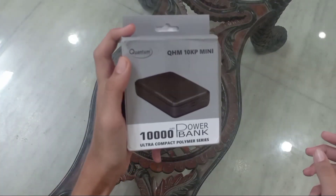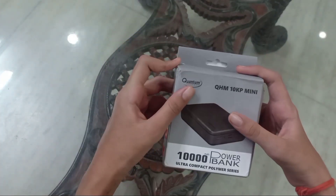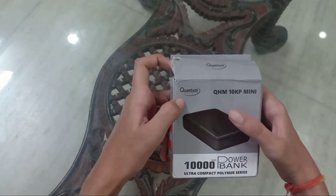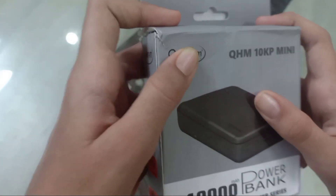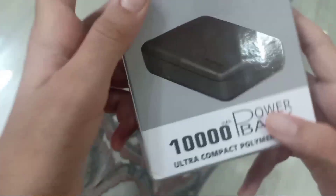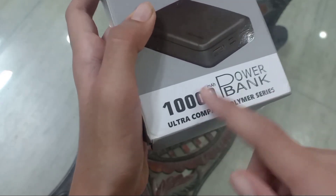So guys, this is the power bank which I am going to unbox. Let's start. So guys, this box looks like this, and its name is Quantum. You can see here — it is the Quantum QHM 10KP Mini.